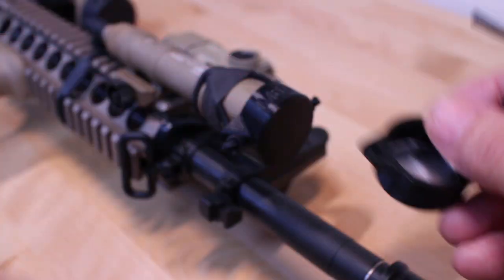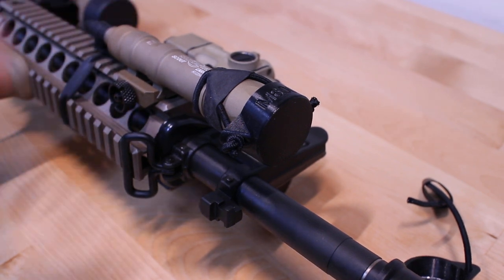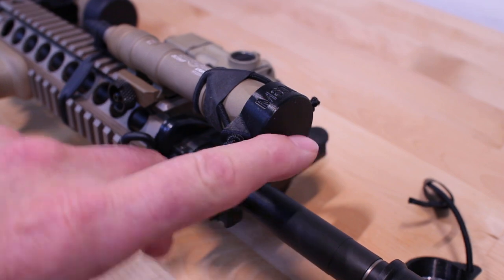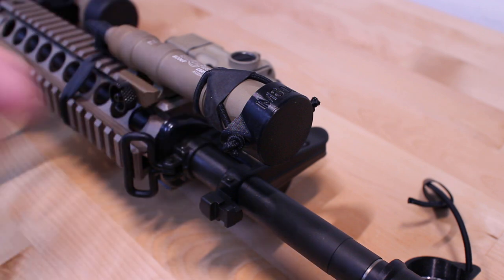It works really well. The main thing is to prevent accidental discharge. If you accidentally hit your tape switch while you're moving, you won't discharge any white light that you don't intend to. It also provides a couple other benefits — it protects the front of the weapon light, and it also keeps fouling so you don't get carbon all over your weapon light, depending on how close it is to your muzzle.